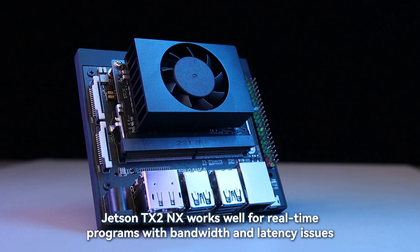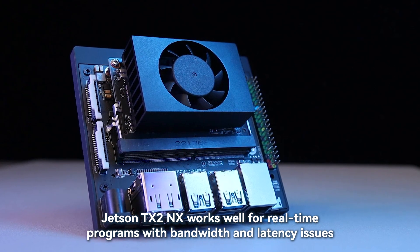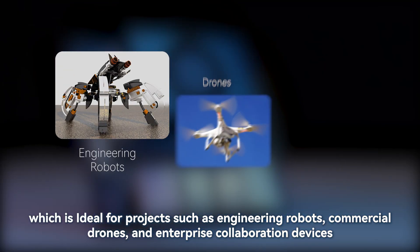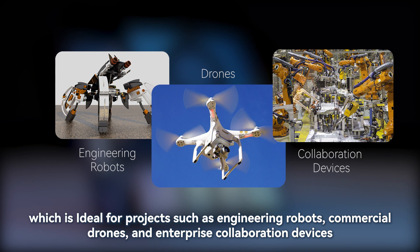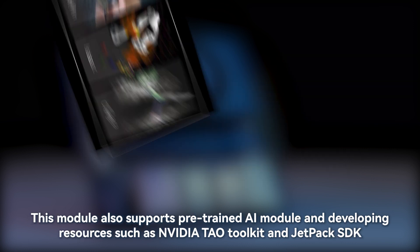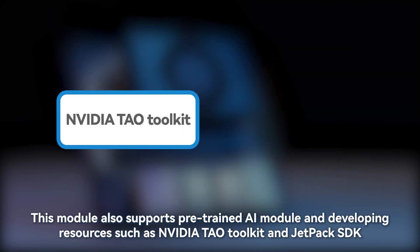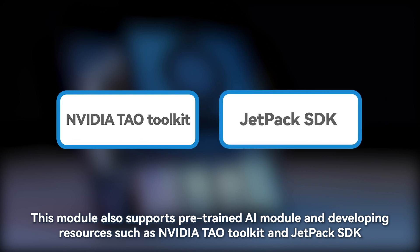Jetson TX2 NX works well for real-time programs with bandwidth and latency issues, which makes it ideal for projects such as engineering robots, commercial drones, and enterprise collaboration devices. This module also supports pre-trained AI models and developing resources such as NVIDIA TAO Toolkit and JetPack SDK.